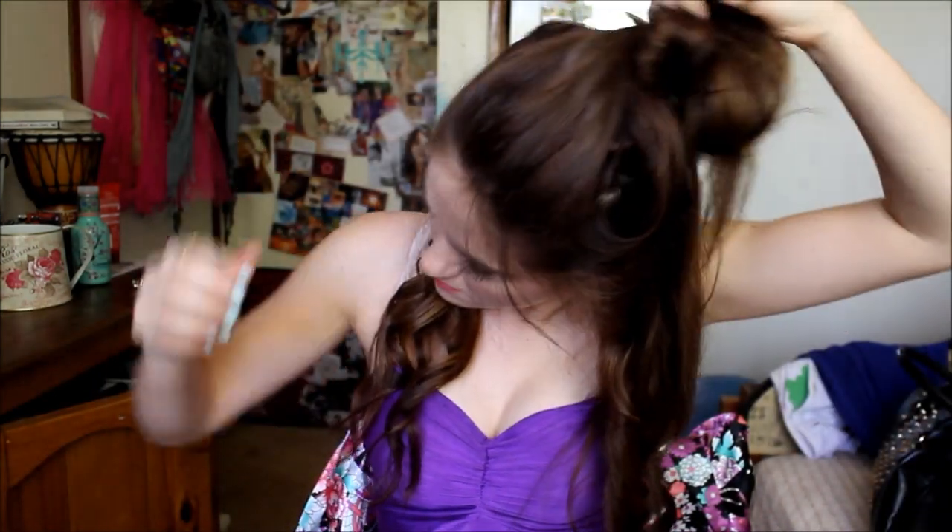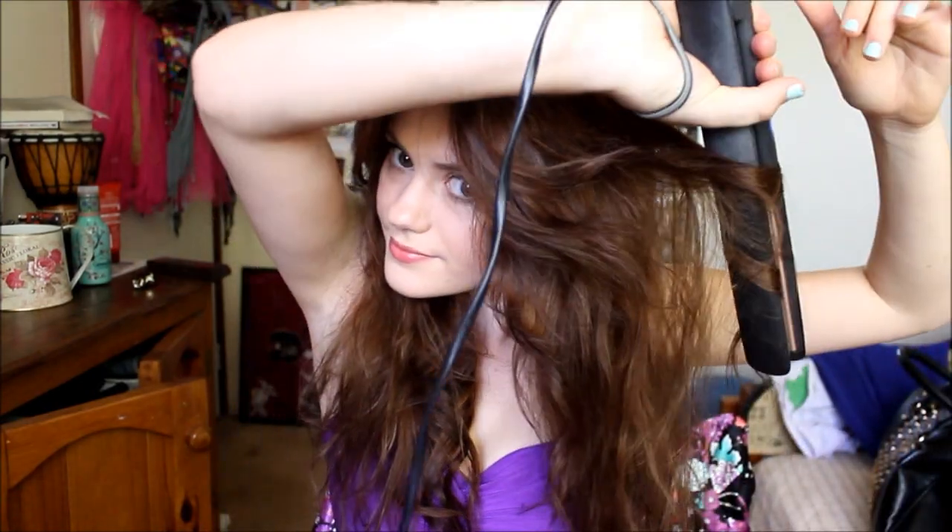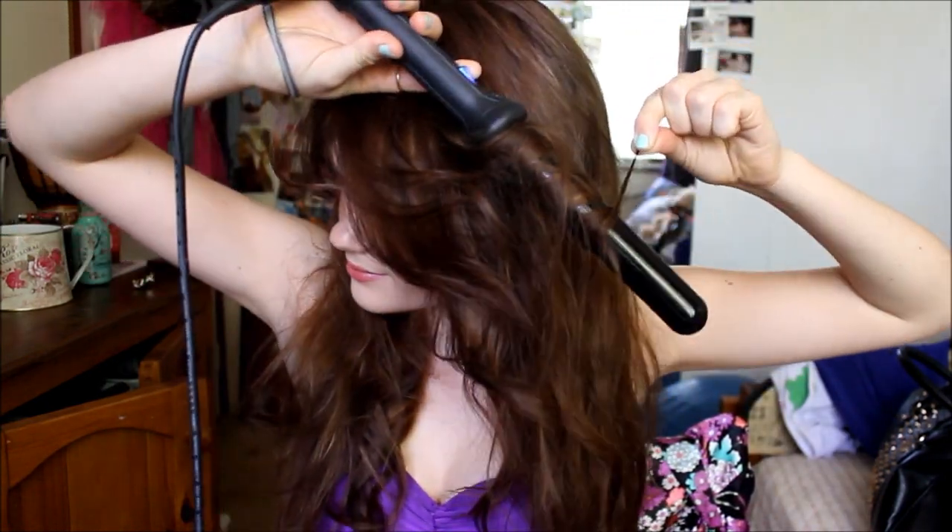Now I'm just going to take my hair out of this little messy bun I threw it in, and we're going to be doing the same thing to the top layer up here.